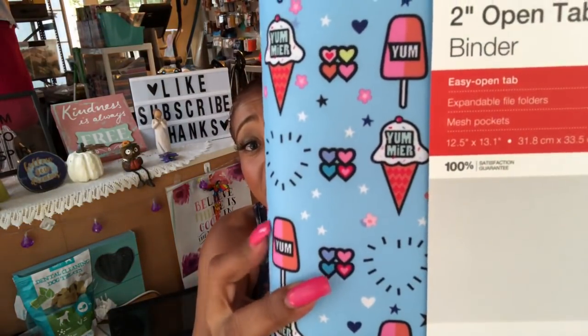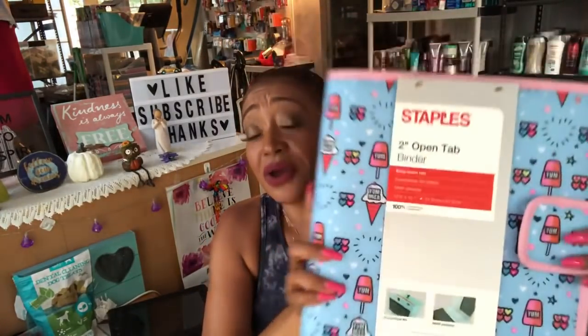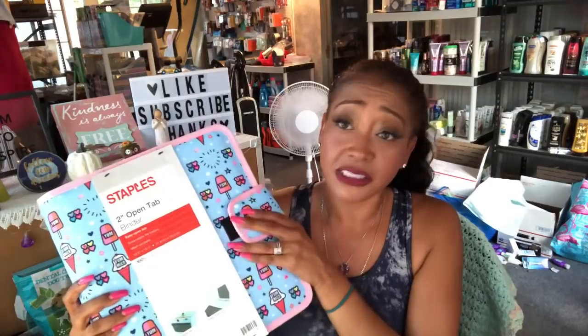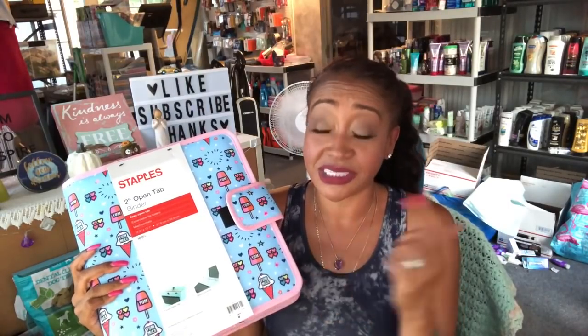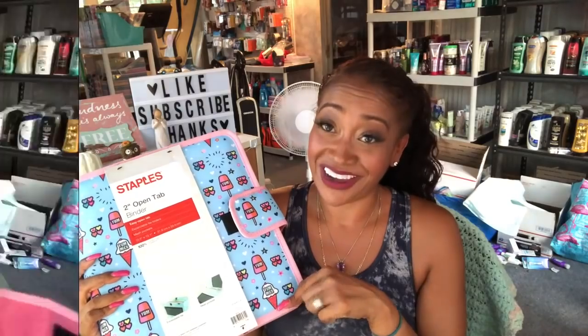The best thing about the coupon kit is the coupon binder. I am in love with this coupon binder — I got this at Staples. I love the little ice creams and the little heart design; it's really cute and pretty. It is velcro so your coupons don't go flying everywhere. I usually get mine from Target or Big Lots but I couldn't resist this one, especially since it was on sale. I stuffed it full of goodies so we're going to go over that right now.